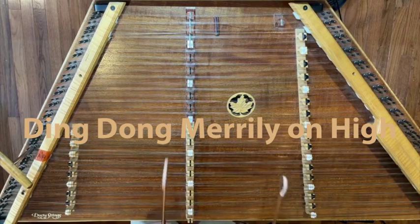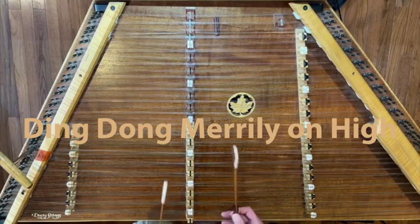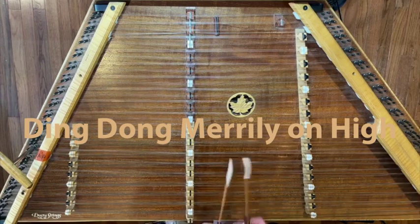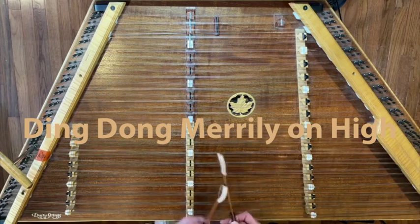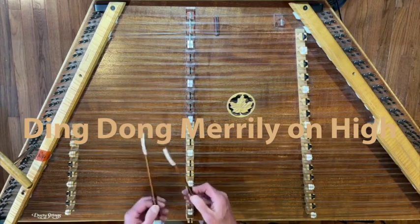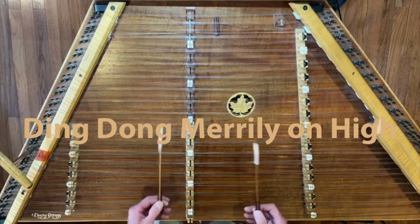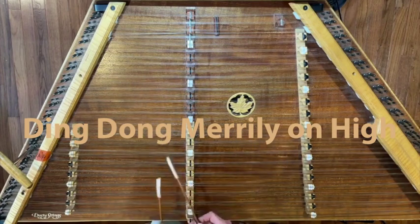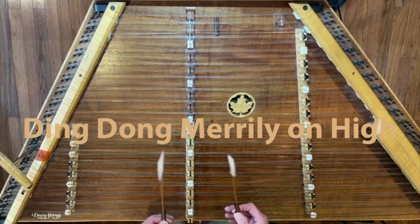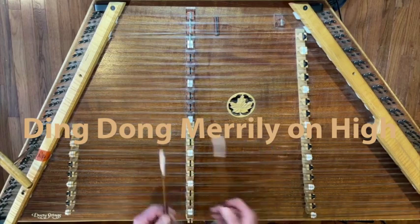But before we get there, we talk about open harmony — creating an open harmony just using two-note chords — ballet rolls, arpeggio fills, and basically putting those ideas together. I also cover two approaches to backup: one is a harmony approach and another is a groove-based idea with bass lines. It's a super fun tune to play.